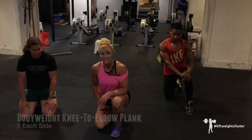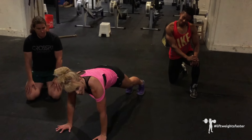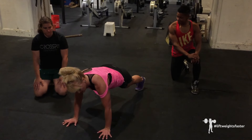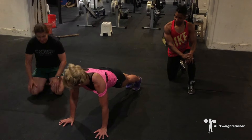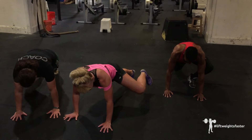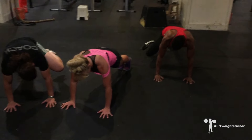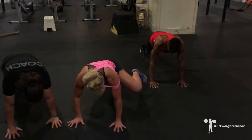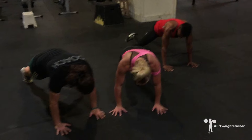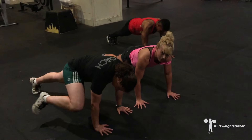Next up is our knee to elbow plank. From a firm plank position, we're going to bring one knee out and around toward your elbow and back into a plank position — not rolling in the hips. Out and around toward your elbow, maintaining that plank position the entire time. Some people are going to be able to touch their elbows; some people are just going to be moving in that direction. You're going to do eight reps per side.